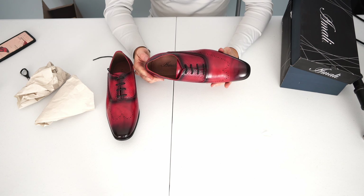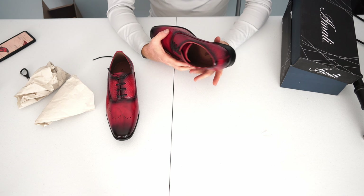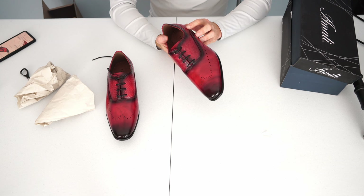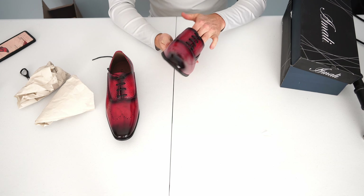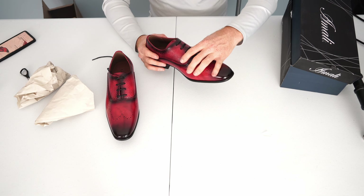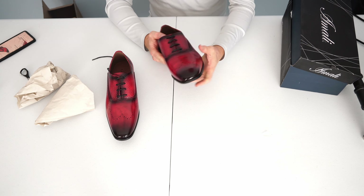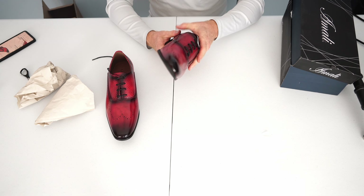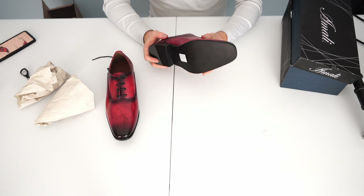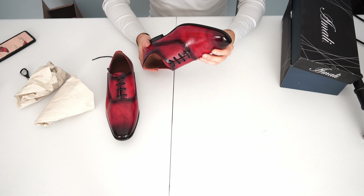Let's see if there's any damage on the shoes themselves since the box was in such bad shape. One thing I do notice is I've bought fairly cheap shoes before for about 80 bucks on Amazon, and they're usually stiff as a board. But this is actually pretty soft — I like how it feels. It feels like it would be comfortable to wear, which is a very surprisingly good thing. I only paid about 80 bucks for these, which is pretty cheap.